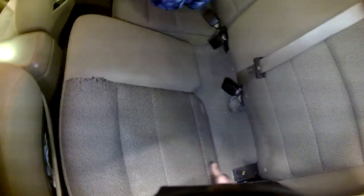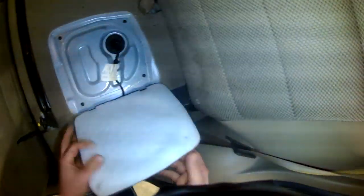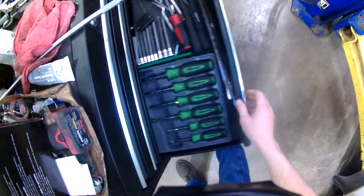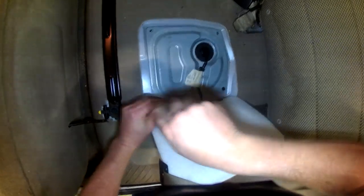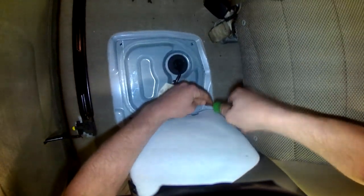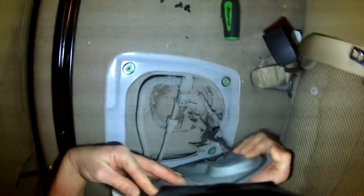We're putting a fuel pump on a Ford Escape. They give you a nice access panel directly beneath the driver's side rear seat. The panel has four Phillips screws. Once you get the screws out, you can gently lift the access panel up and there's a wiring harness attached to the underside of it.